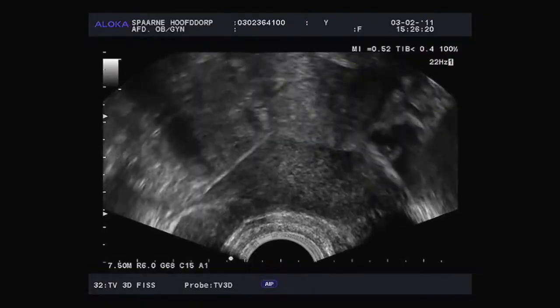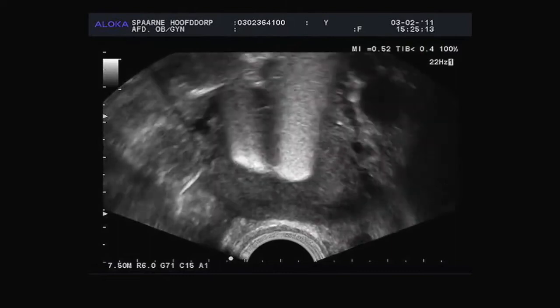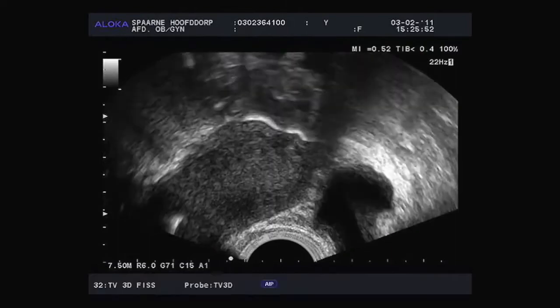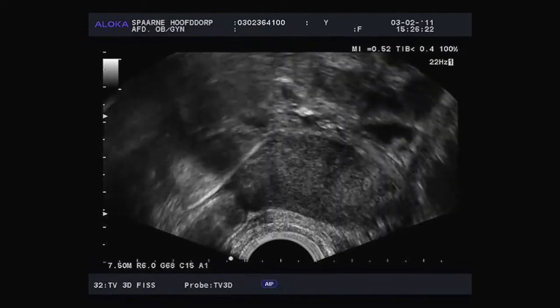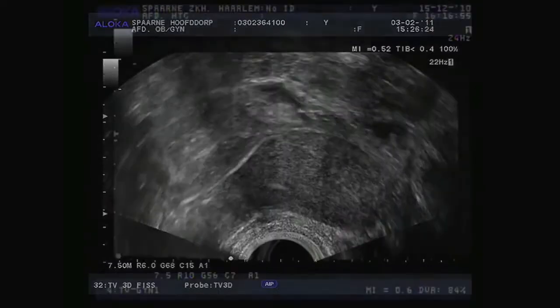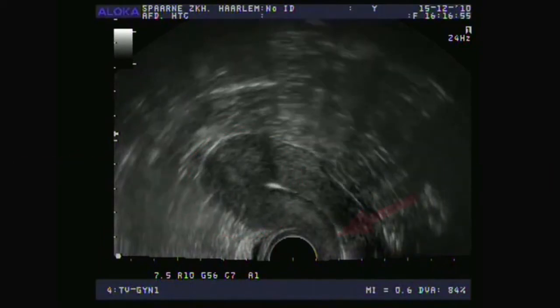Here are some ultrasound images. What do you see? Can you assess whether the fallopian tubes are open? Let's look at these images again more closely. This view is from the bottom upwards. This is the ultrasound transducer. This is the woman's uterus, and this is the abdominal wall. And this is the woman's back. This is where the tip of the ultrasound is.